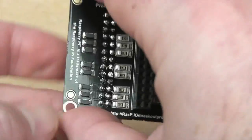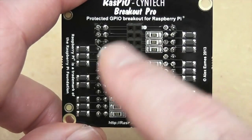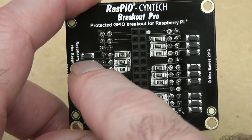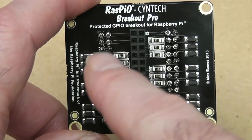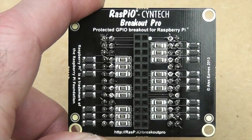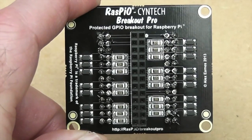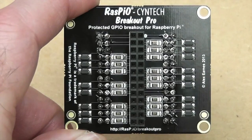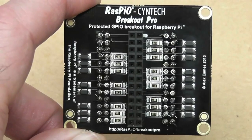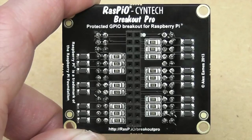What they're protected by is these components on the underside. For each port you've got a 330 ohm resistor and a 3.3 volt Zener diode, and what that does is it stops the Pi from trying to provide too much current for the ports. It limits the amount of current that the ports can actually put out to about 10mA, which is well within their capabilities, so you won't be able to overstress the ports by connecting too many high power LEDs and things to them.